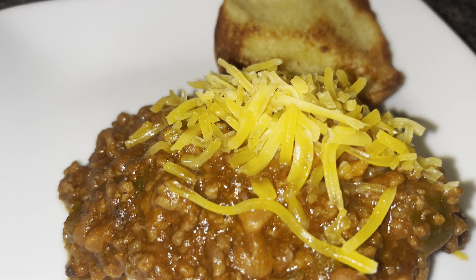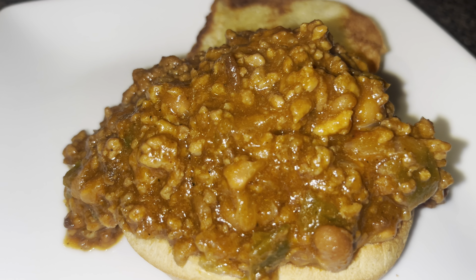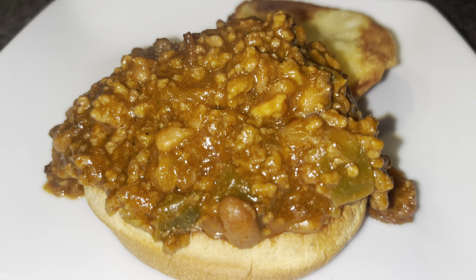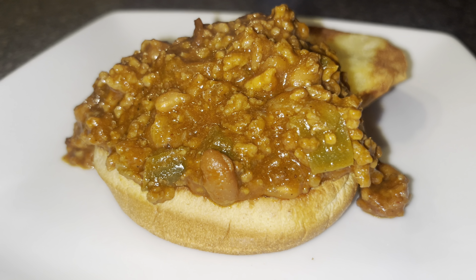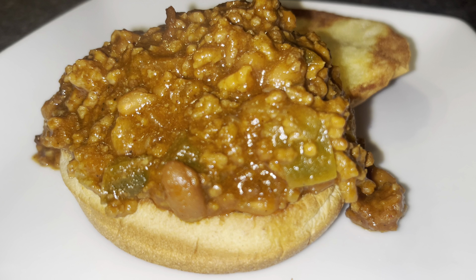Top your sloppy joe with some cheese. I hope you guys enjoyed this video. Please don't forget to like, comment, share, and subscribe. Leave lots of comments down below. Stay tuned to my channel for another wonderful video. Have a beautiful day. Thank you.